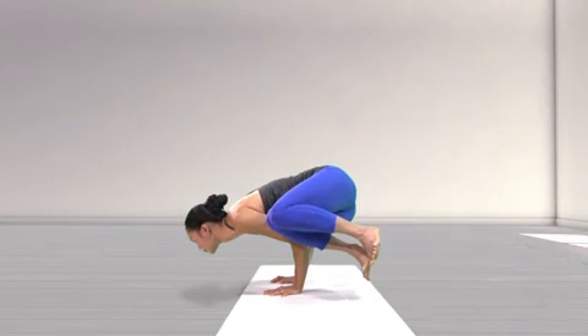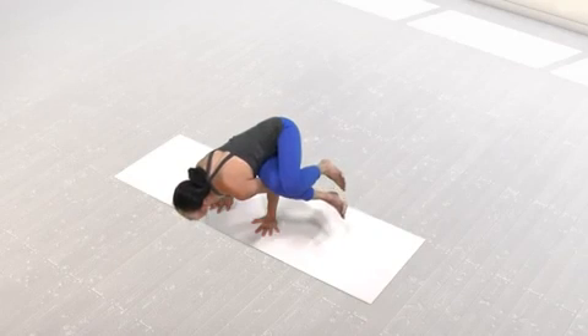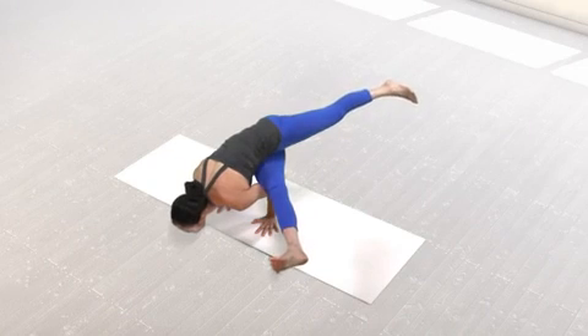Bring the gaze to the floor in front of you. To move into Ekkapada Kundinyasana I, exhale and straighten the legs, moving the right leg forward and the left leg backward. Engage the quadriceps and push through the big toe mounds.